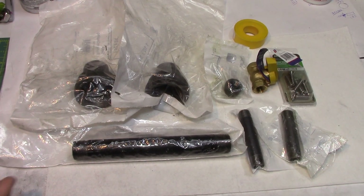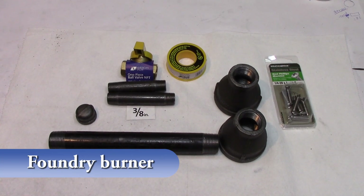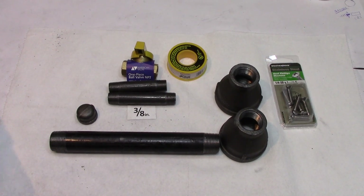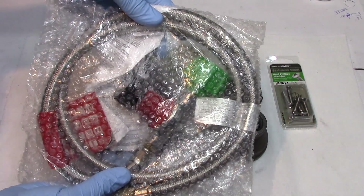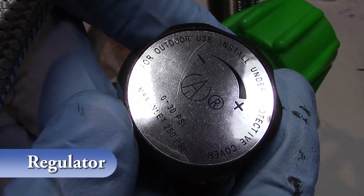I've watched several videos on how to make these forge burners and I decided to make one myself. It's kind of a hodgepodge of what other people did, but it's mainly 3/8 pipe thread stuff and a burner with 30 PSI bought from eBay.